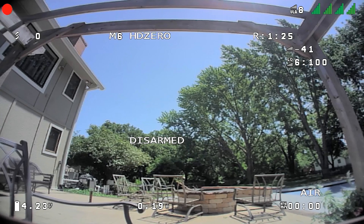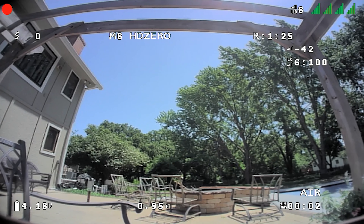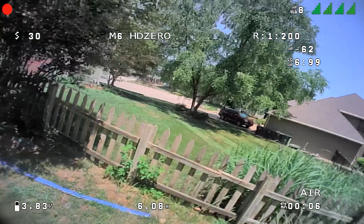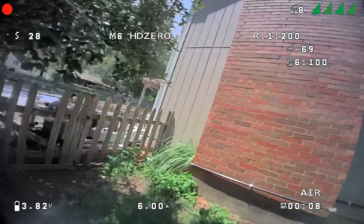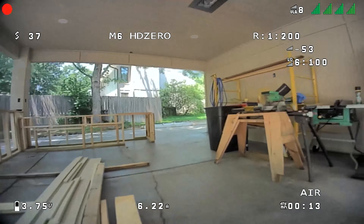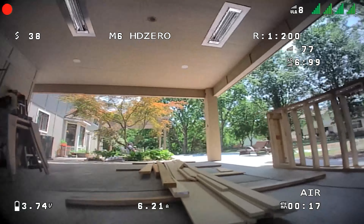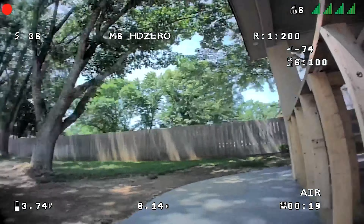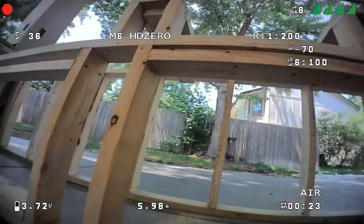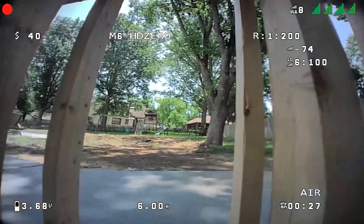Notice something as we take off — look at how the view jiggles. Watch later in the video: it either stabilizes, goes away, or becomes much less dramatic. Time and time again I would take off from that glass table and see that jumping around. I'd think I've got messed-up props, then I'd fly a little bit and it would kind of go away.